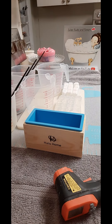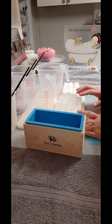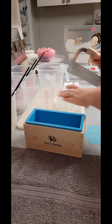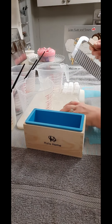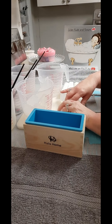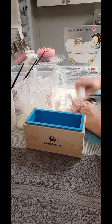Hello everyone, welcome back to my channel Jewel Suds and Soaps. What I wanted to do today is a drop swirl. I'm going to be using 14 mls of lilac fragrance oil, and I have 16 ounces right here of the clear melt and pour.